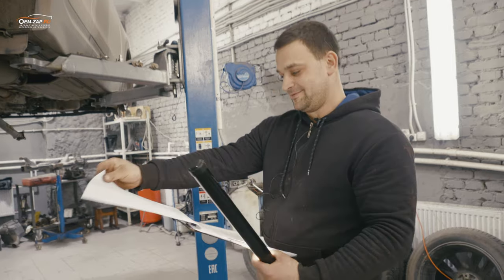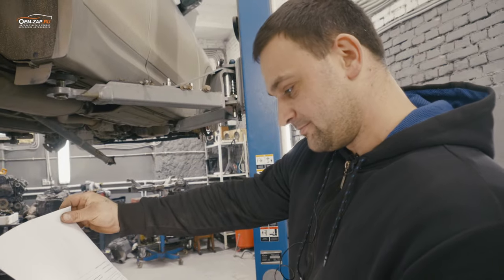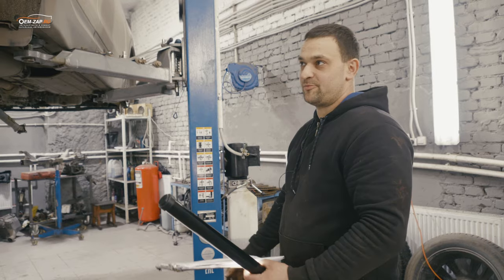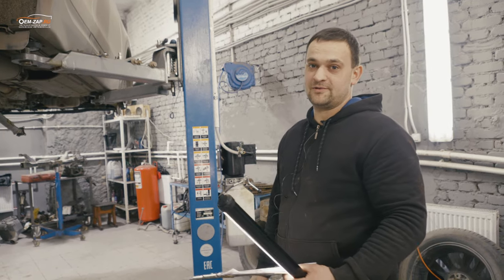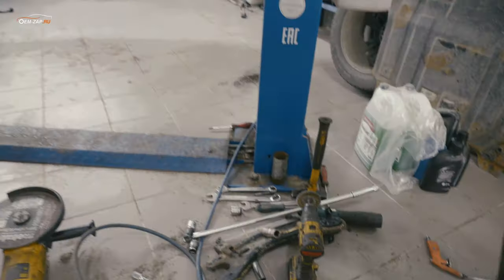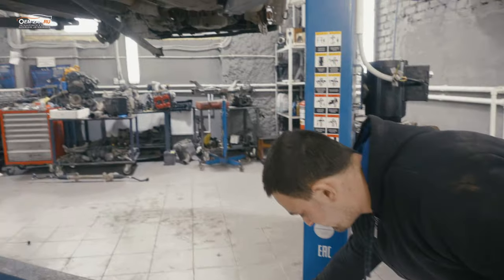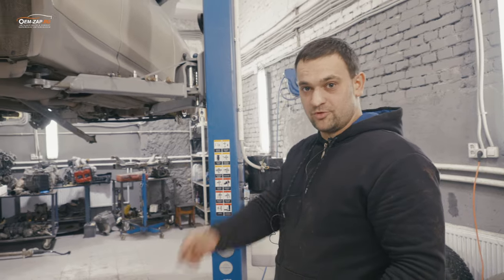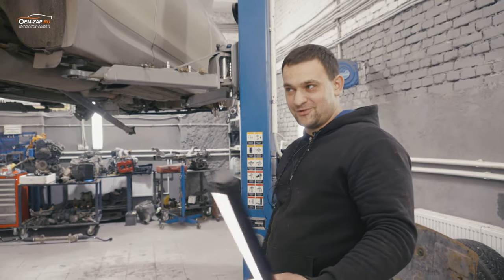Работа получается ещё 90 тысяч — за всё, чтобы исправить автомобиль и чтобы клиент радовался и ездил дальше. Вот такая вот информация, и теперь с этим живите. Как итог — будет почти новый автомобиль. Вы были на канале ОМЗАП, приезжайте на ремонт — будем ремонтировать любой корейский автомобиль.